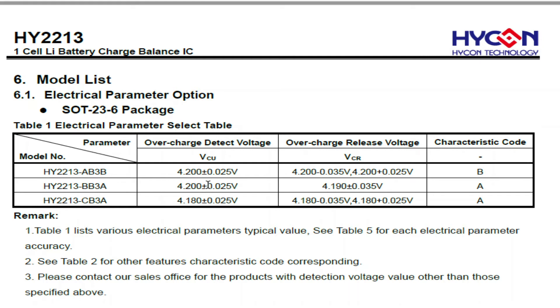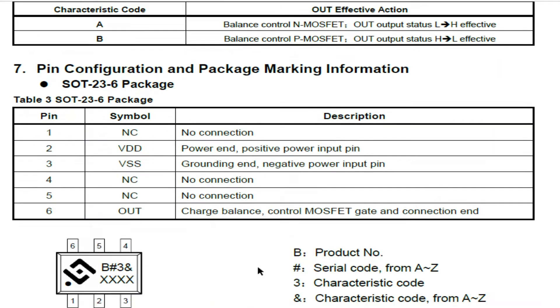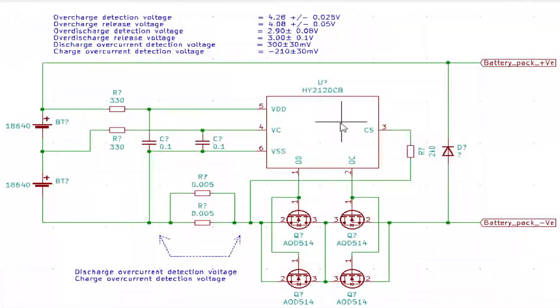When the FET turns on, it starts shunting the charge current away from the battery via the resistor, and the resistor will start to get hot. That's its job — to shunt the power away from the battery — so effectively the battery gets held at 4.2 volts.